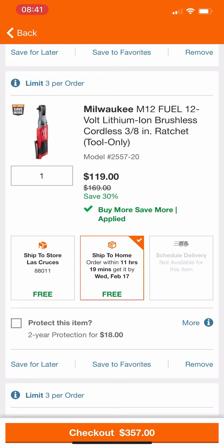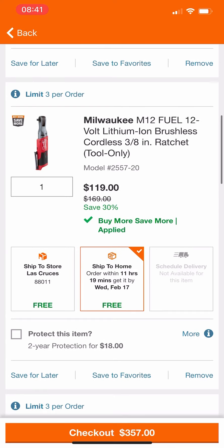I don't even remember the price being $169. I know the quarter inch is $179 and the half inch is $199. I really could have sworn this 3/8" was higher than $169 — I might be wrong. Either way, you're saving $50. We know you can get the brushed version of this for $90, so you pay an extra $30 to get the Fuel ratchet.